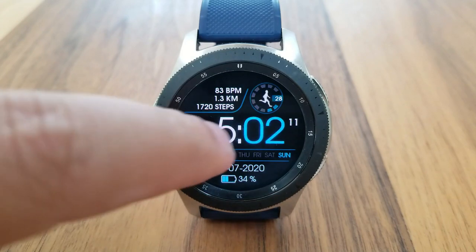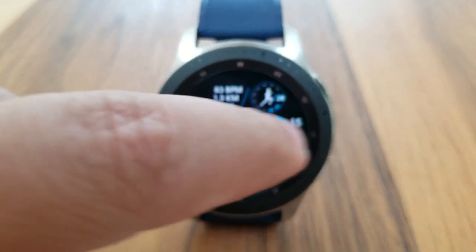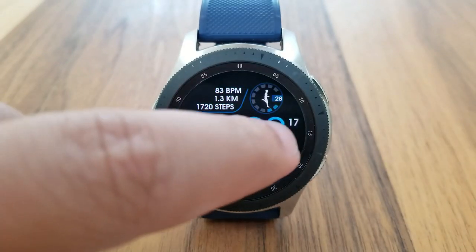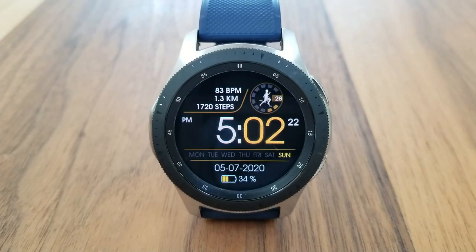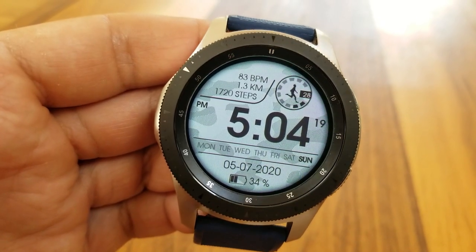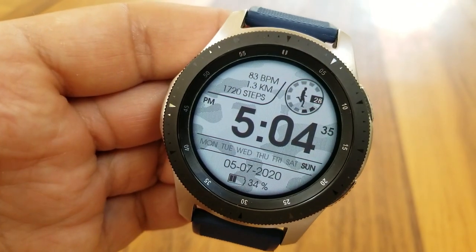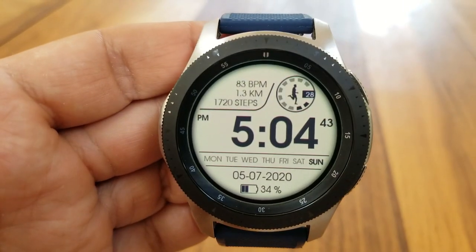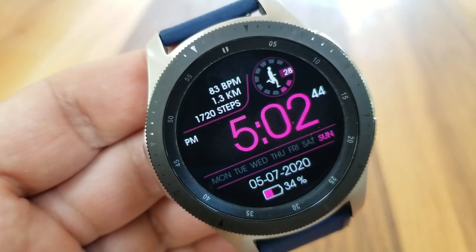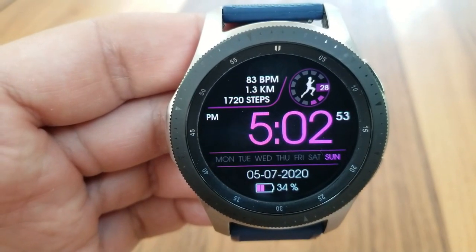Depending on which model variation you go with, you can see that you'll have either the option of changing the digits for the time as well as some of those accents for your other display features in the darker theme, or you can change the entire background to colorful themes for the lighter watch face model, so you get a nice selection of styles depending on your preference. Lastly, this one comes preset with three app shortcuts, with one of them being customizable in the sixth position, and the other two launchers are assigned to fixed apps.